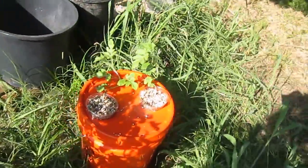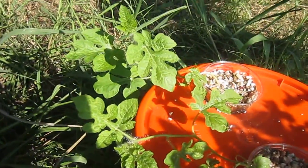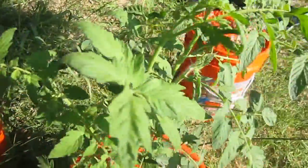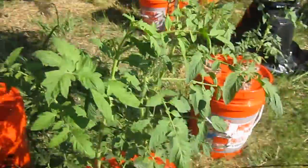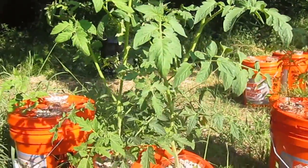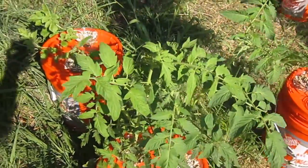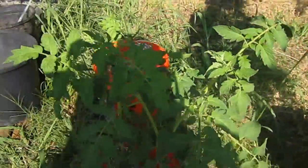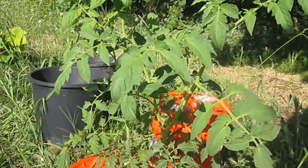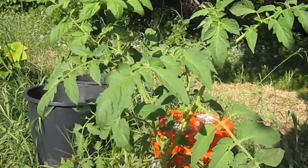And over here we have watermelon. And this is a hybrid tomato. I didn't want to use the hybrids — I want to stay kind of organic and non-genetically modified — but this one was in there by mistake. Of course, it's a hybrid and it's doing real well. In terms of a plant, it looks like one of the best, if not the best.